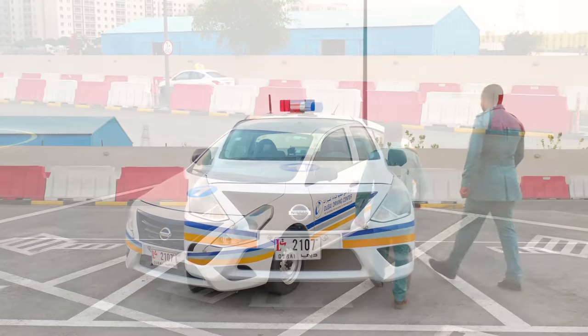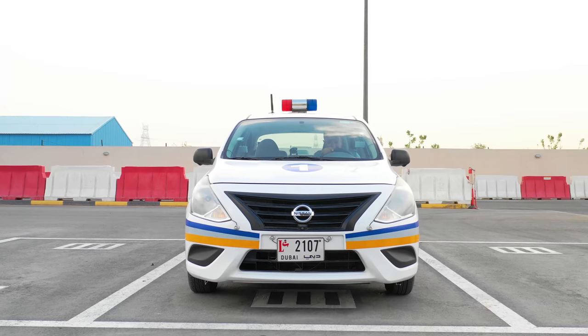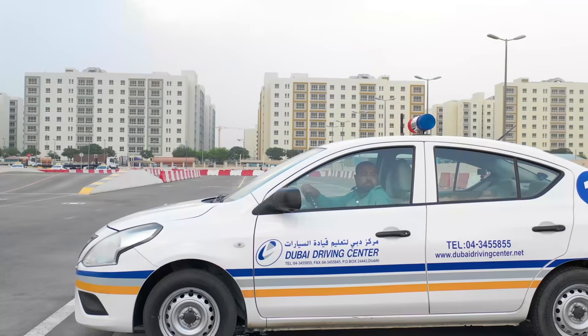Once you have registered with the RTA examiner, he will direct you to the Smart Yard vehicle for the test. Once you have entered the vehicle, prepare yourself by adjusting the seat so that you can reach the pedals and other controls comfortably.